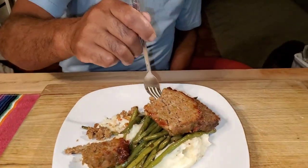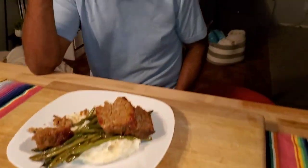All right everyone, I hope you liked this video and found it helpful. Don't forget to take care of yourself, take care of each other. We love you guys. Bye! Thank you for watching us. Bye!